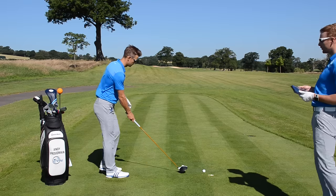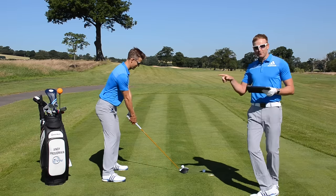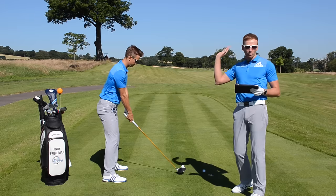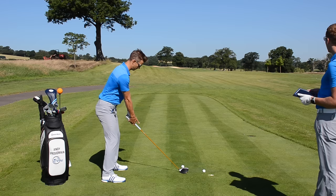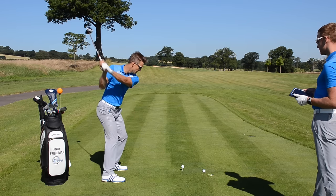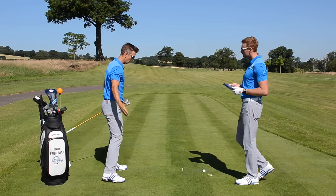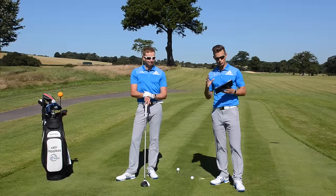A simple posture change — getting yourself taller, arms hanging down, not too much space — and you're going to strike the golf ball more solidly and be able to use the ground a lot more. One extra thought: if you've been working this posture with your driver, you may want to feel as though you play a little bit of a draw to stop the ball going out to the right. Keep a solid posture, feet, arms relaxed and hanging down, and feel the weight in the heel on the way through.